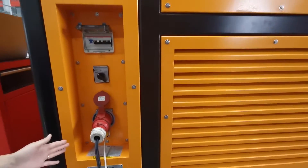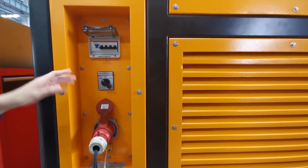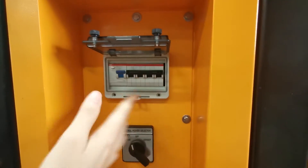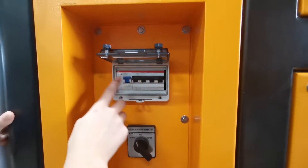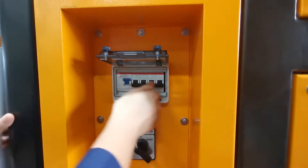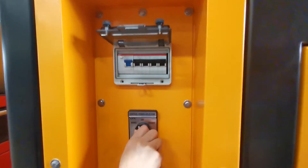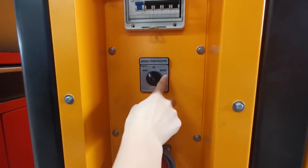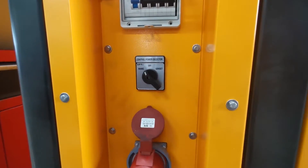This socket is connected to our mains power for control power. This is the circuit breaker to protect our control power. First, we turn on this circuit breaker and press it — it trips, which means this breaker is in good status. Then we choose the mains power as the control power. 'Genset' means use the tested power generator as the control power.